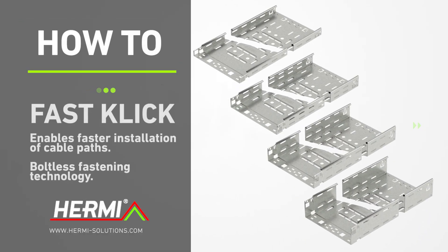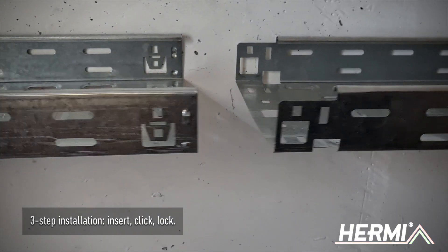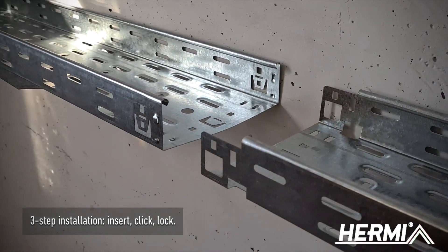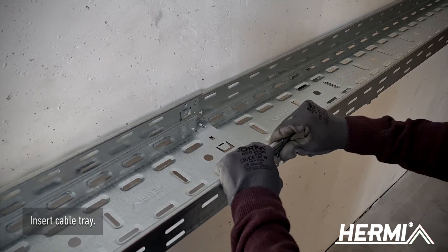New FastClick Cable Trays enables faster installation of cable paths. The installation includes three simple steps: insert, click, lock. Insert cable tray into the other until you hear a click.